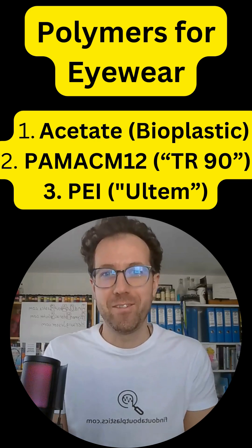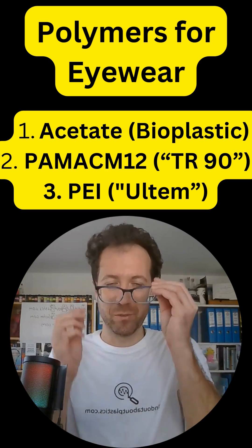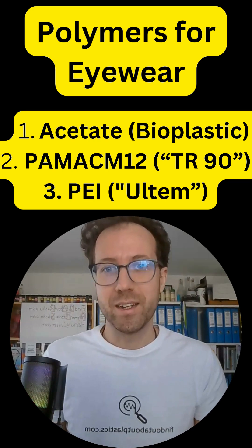Polymer material selection for eyewear — the top three materials. The most popular one is acetate, the bioplastics, which is what I'm currently using with my frames. Then there is a long chain polyamide 12, amorphous based, known in the market as TR90.